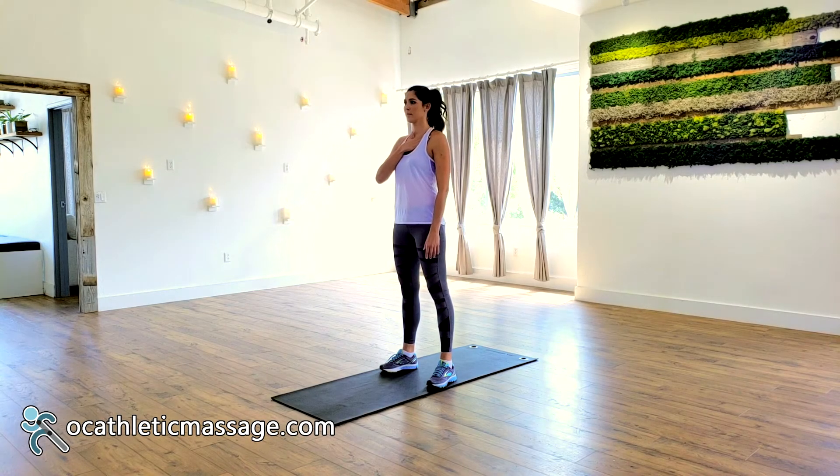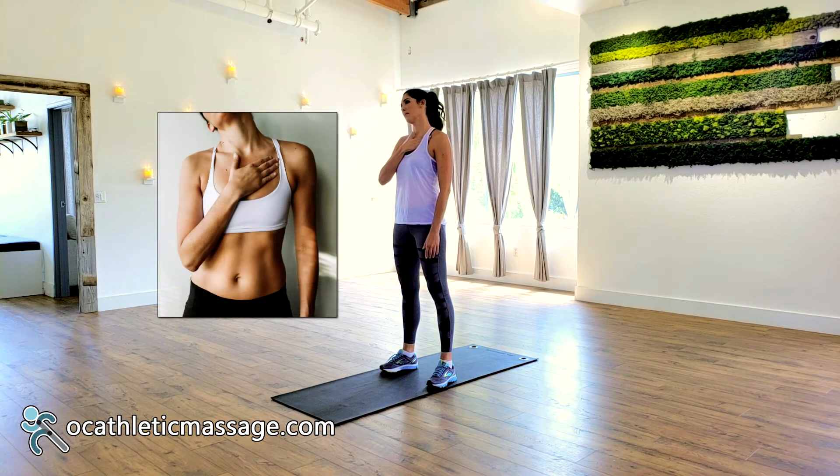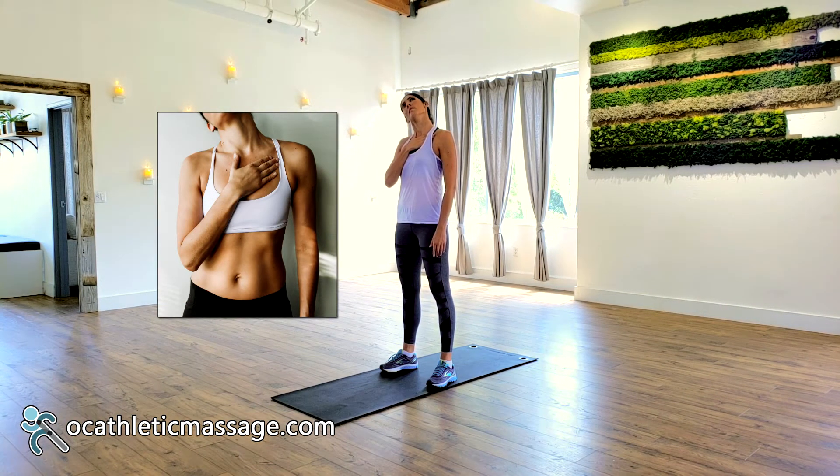Place your opposite finger along the clavicle on the side you want to stretch. Slowly tilt your head down to your shoulder. Make sure you aren't lifting the shoulder to the head.